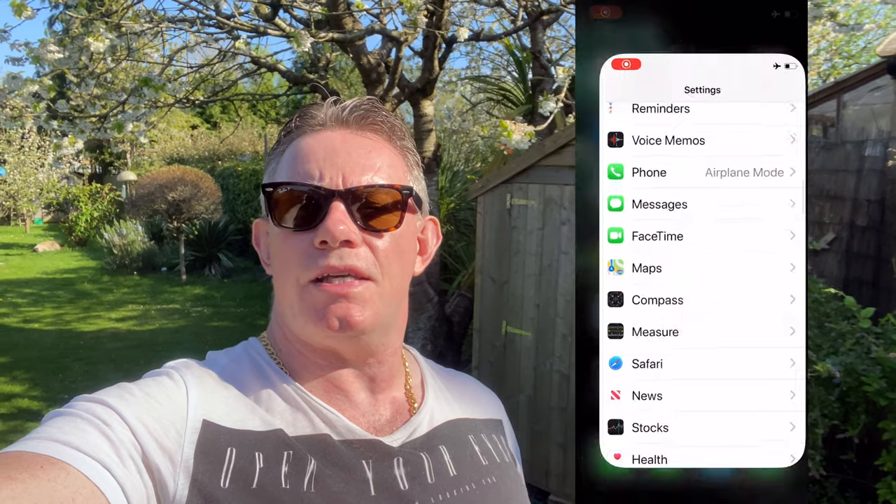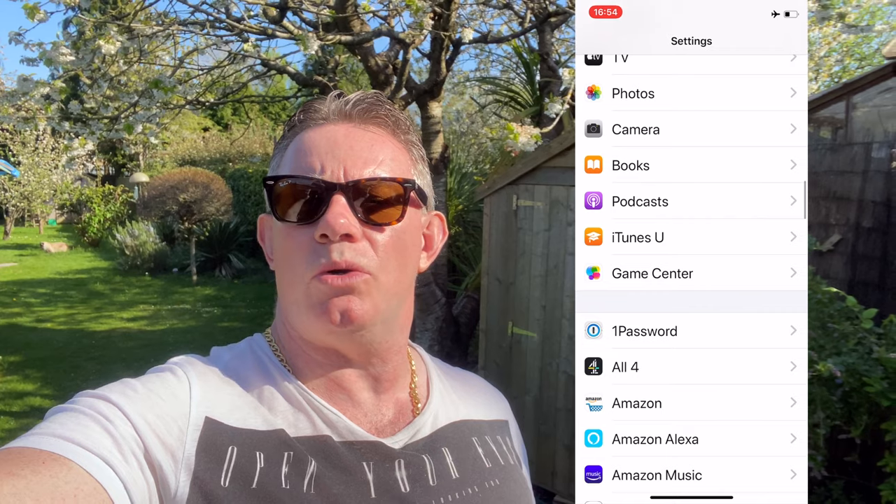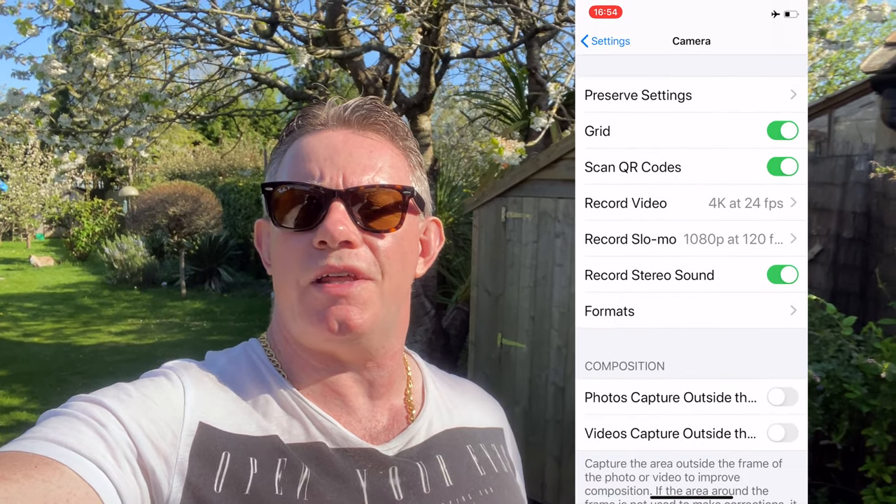This video assumes you've already set the iPhone to record in stereo sound. You do this by going into Settings, then Camera, and setting the option to record in stereo. That is the first thing you need to do — if that setting isn't already configured, go into Settings, Camera, and set the option to record in stereo.